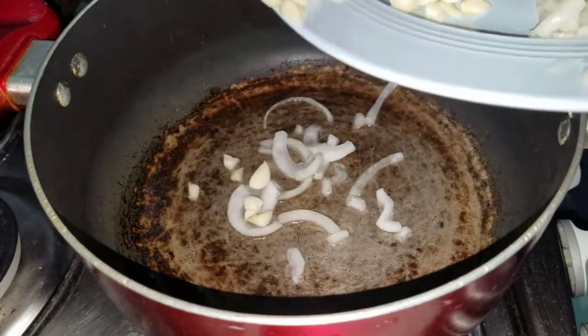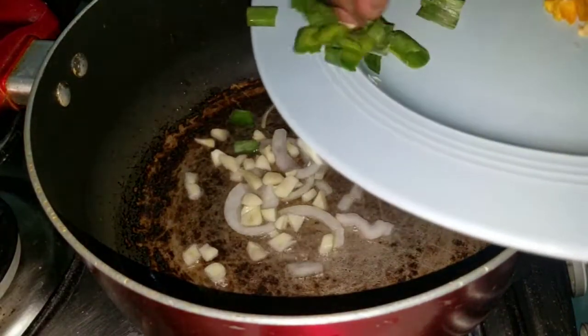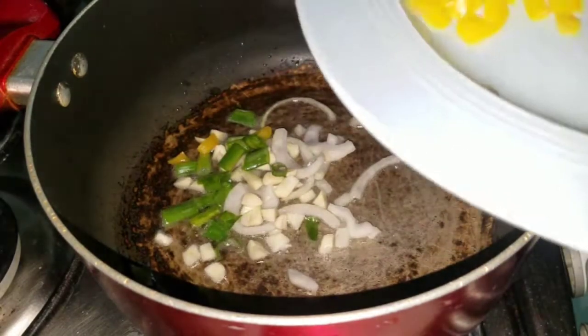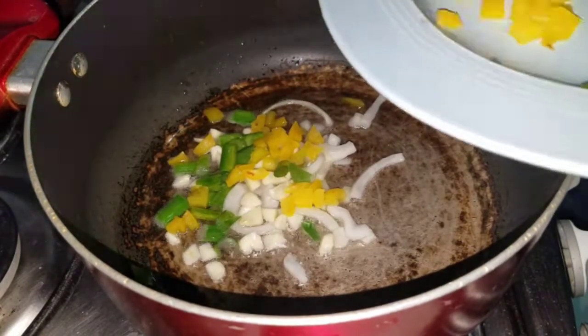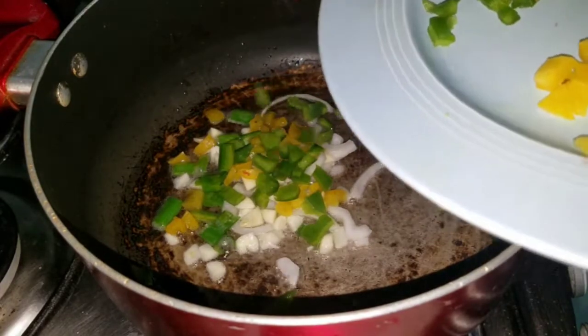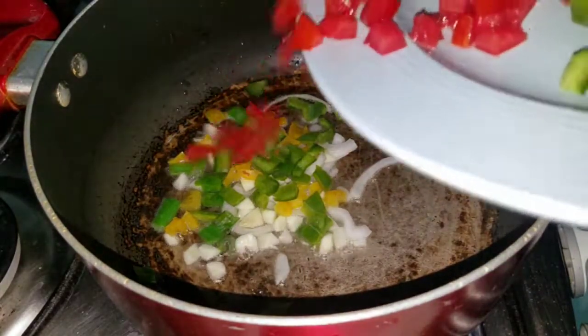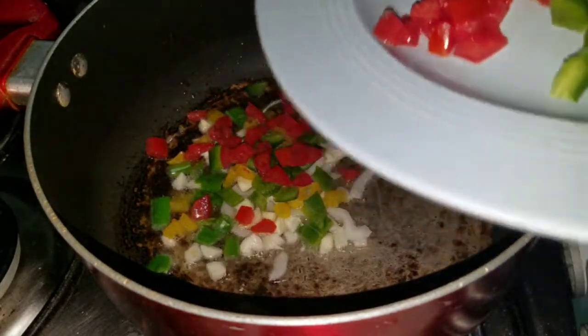Pop in some garlic in there, some scallion, a little bit of sweet pepper, green pepper, and some tomato. Just sautéing these vegetables up.